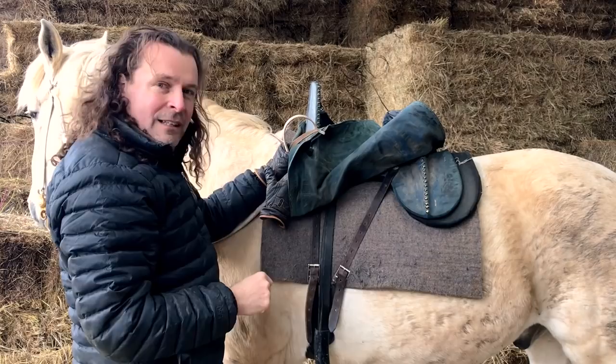So the form and function and expense of a saddle are very very important and integral to the success of the mounted knight.